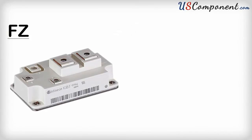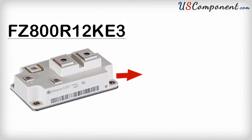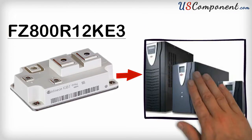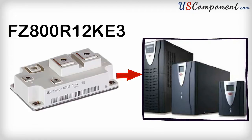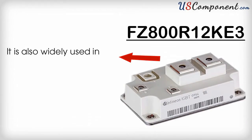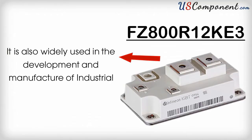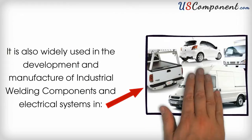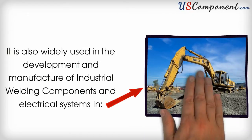It can be used in a variety of applications, including motor control and drives, solar energy systems, uninterruptible power supply systems, and induction heating systems. It is also widely used in the development and manufacture of industrial welding components and electrical systems in commercial, agricultural, and construction vehicles.